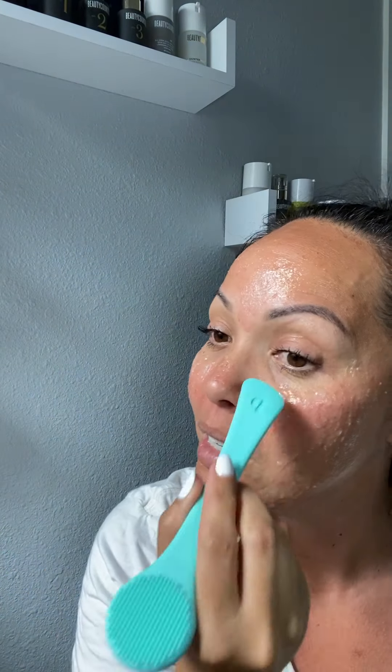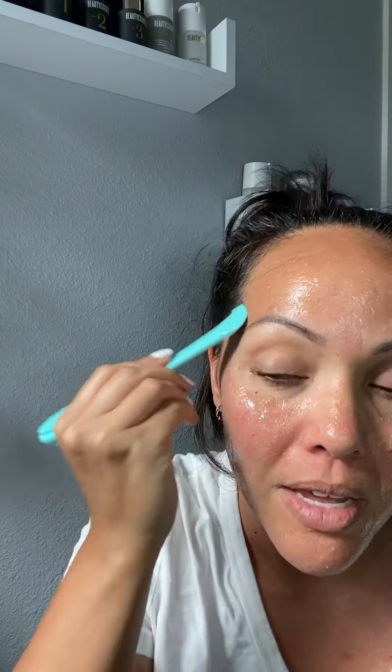So far it doesn't necessarily feel super intense. There's no cooling effect, there's no burning effect. It just feels like a jelly because I'm using a gentle touch. The particles are not scratching me — it just feels really nice. So I'm going to try to make a thin layer all over my face. I really do feel in this case with this mask, this tool is pretty helpful.